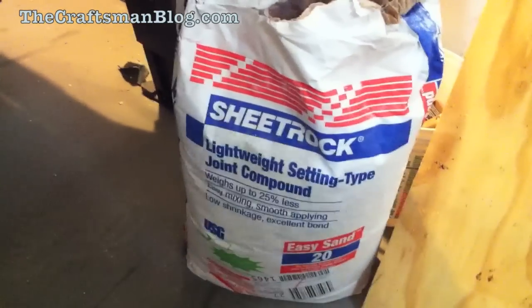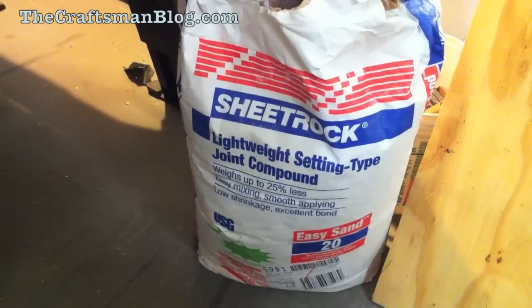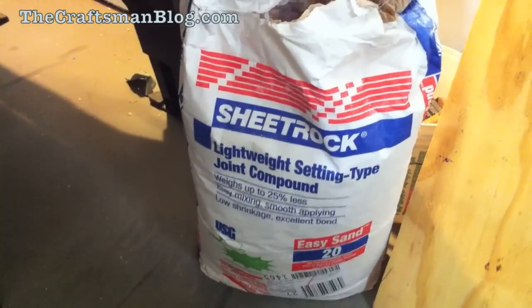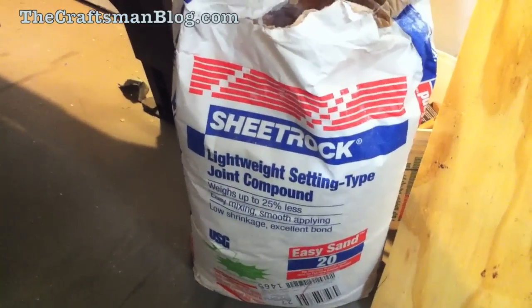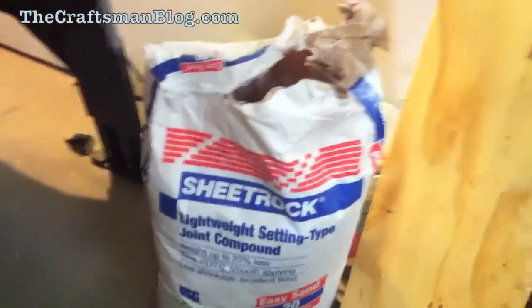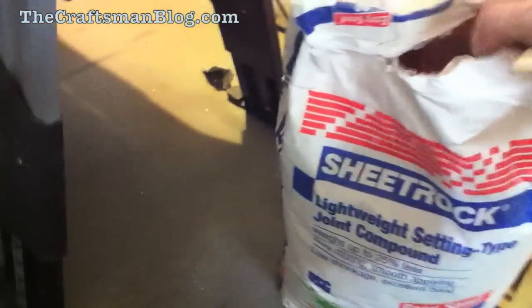This is powdered joint compound — just the average bag you get at Home Depot or Lowe's. This one's the 20-minute. It really doesn't matter what time you get: 20-minute, 45-minute, 90-minute. It's always fun to ask for it at the store and they're like, 'Which one do you want?' It doesn't really matter — everybody has a preference.